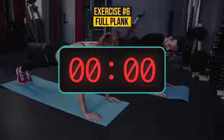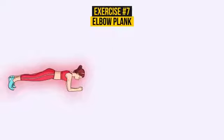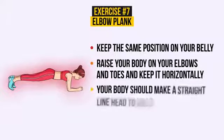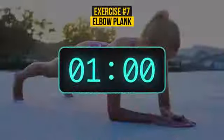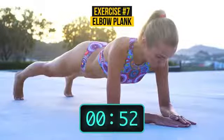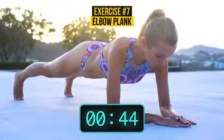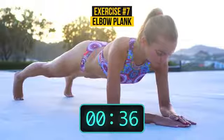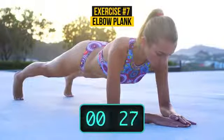And one last exercise to go. Exercise 7: Elbow Plank — yes, again. Keep the same position on your belly. Now raise your body on your elbows and toes and keep it horizontally. Your body should make a straight line, head to heels. And breathe. You should hold the position for 60 seconds. How you doing? Keep your glutes down. Your body is a straight line. 30 seconds already passed and you are still standing.